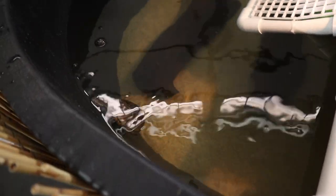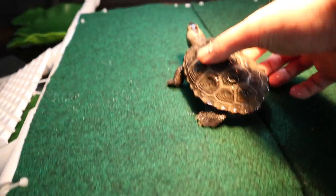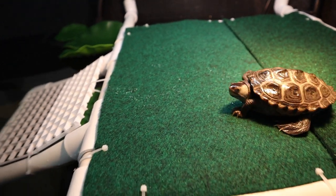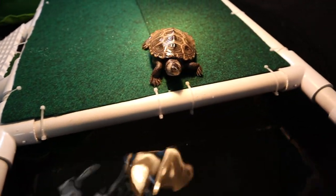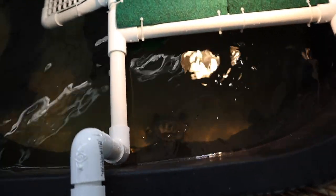And now for Pepper. There you go, buddy — splash splash! That's it — all the turtles are now in their new home.